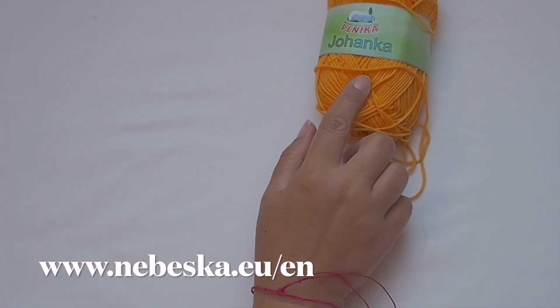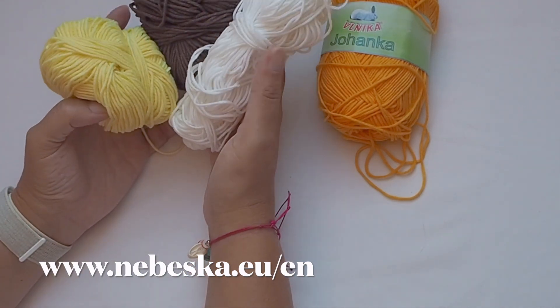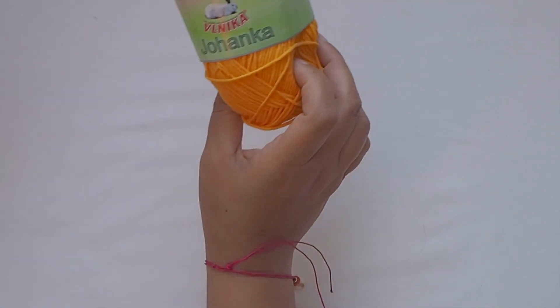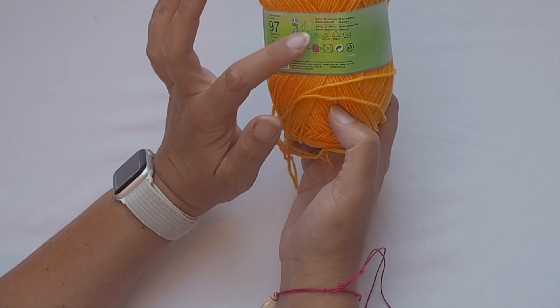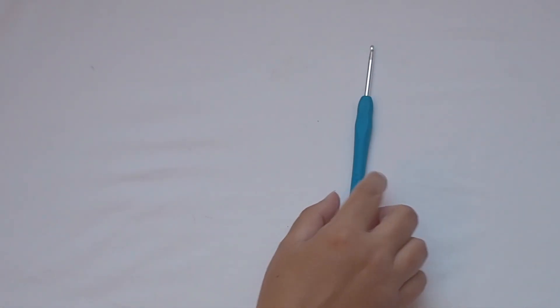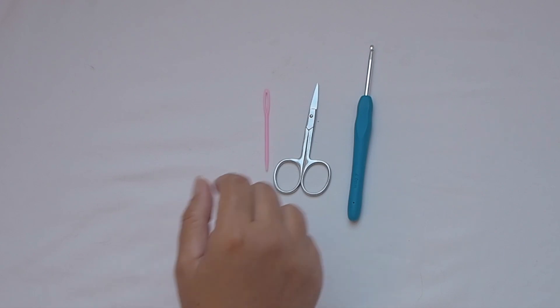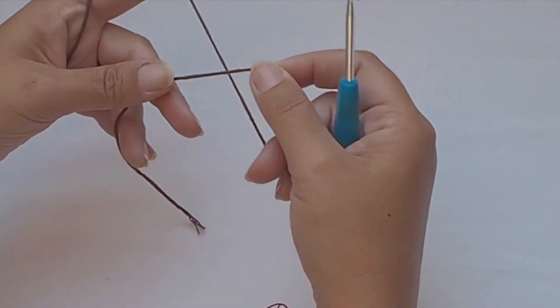I will use a really bright orange color, then brown, yellow, and white, but you can choose any colors and yarn you like. This yarn in one ball of 50 grams has 150 meters — it's 55% cotton and 45% acrylic. I will use a four millimeter crochet hook. Please prepare some scissors, needles, and a button of your choice for closing.